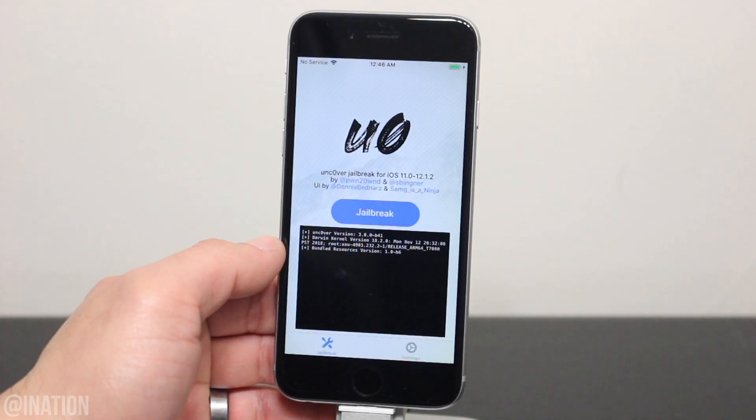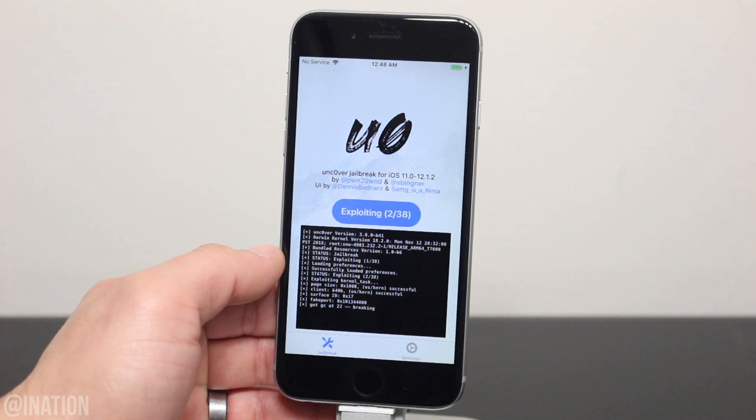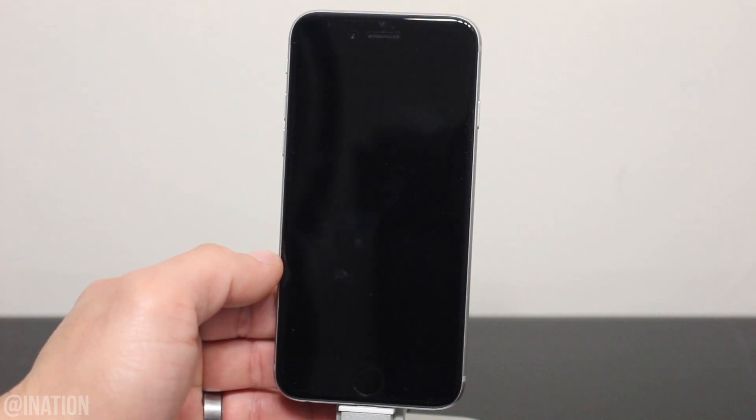As you can see, it loaded up and it's working perfectly fine. So once you're ready, tap the Jailbreak button and let it do its thing. It may take a couple of tries to get it to work, so just give it a couple of minutes, and when it's done, your device will respring. If your device rebooted during the process like mine did, you'll need to run the application one more time.